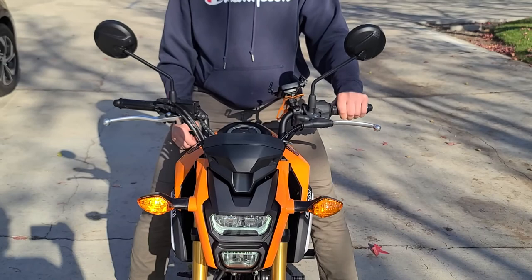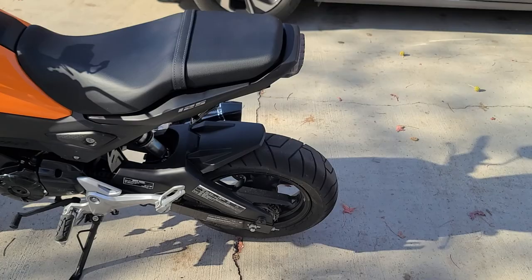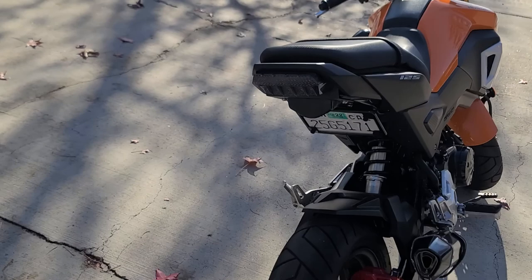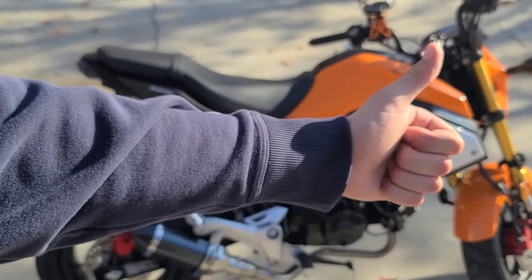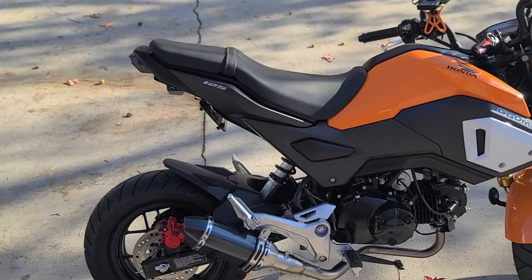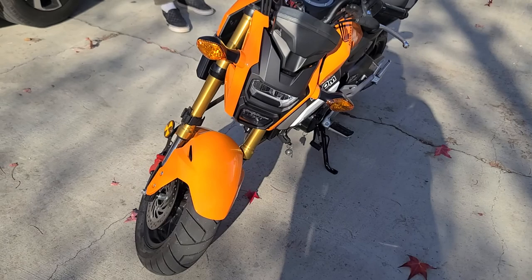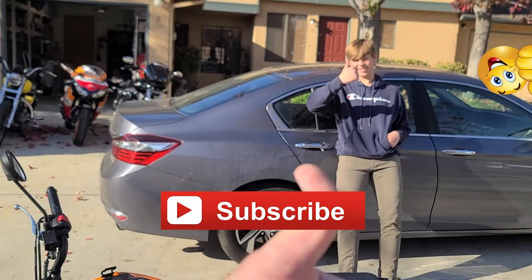We got the fender eliminator kit installed. We got the flasher relay in there, and we got the new taillight with the turn signal built in. I think it looks pretty sweet. YouTube, thanks for coming and watching this how-to. TST Industries also has a how-to video on this which is much more professional than what we do — I have a lot of respect for those that record how-to videos because working the camera and getting this stuff done is a pain. Remember, make sure you hit that subscribe button, thumbs up, comment, and share. Remember YouTube — ride like everyone's a hired assassin trying to kill you. Stay safe out there. Peace.